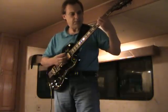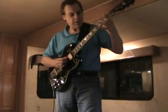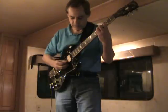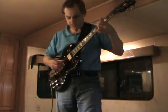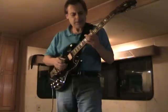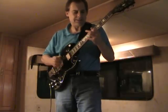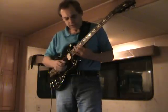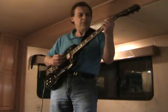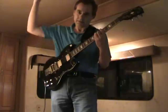It's being recorded. [Guitar solo] Perfect tuning.